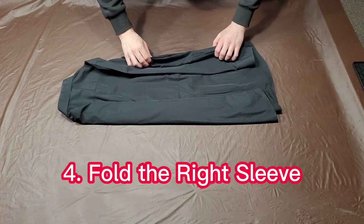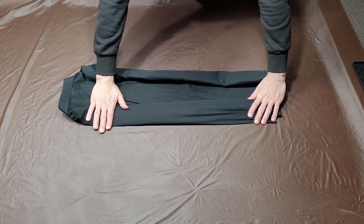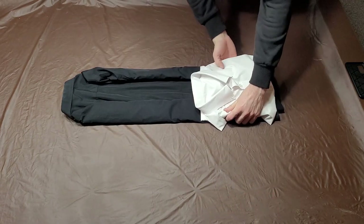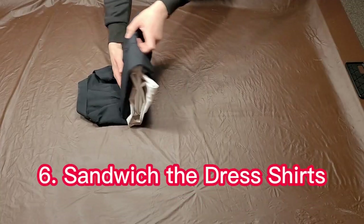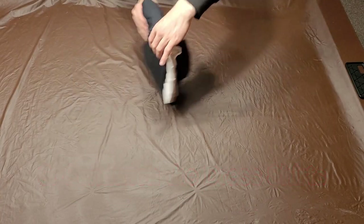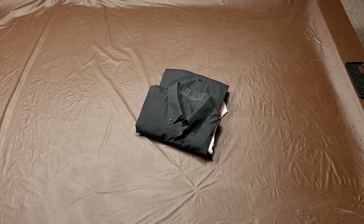Do the same thing on the other side. Now, you can place your second shirt folded on top of your first shirt. Place it towards the bottom. Now, we can fold from the bottom upwards and fold our second shirt inside of our first shirt. That's it. Thanks for watching.